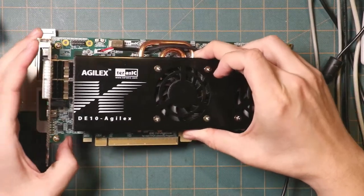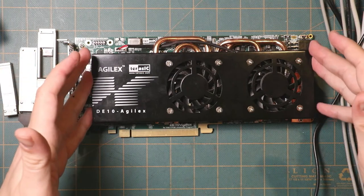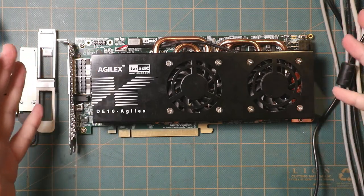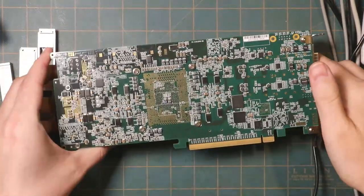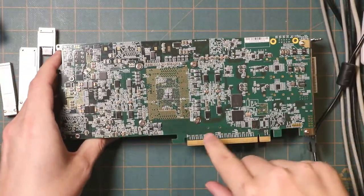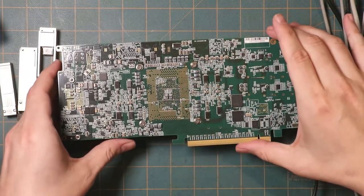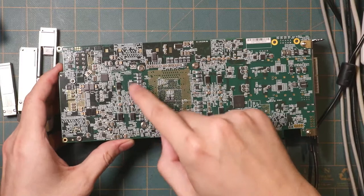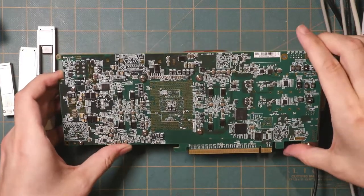These boards tend to not have very much functional content on them despite how many parts there are, because a lot of it is just related to the various power supply rails required for the FPGA to operate. So looking at all this stuff — this is just power, power, power, more power.